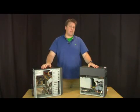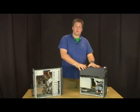Hi, I'm Charles Stewart Jr., and I'm going to tell you how to back up data from a dead computer to a new one.